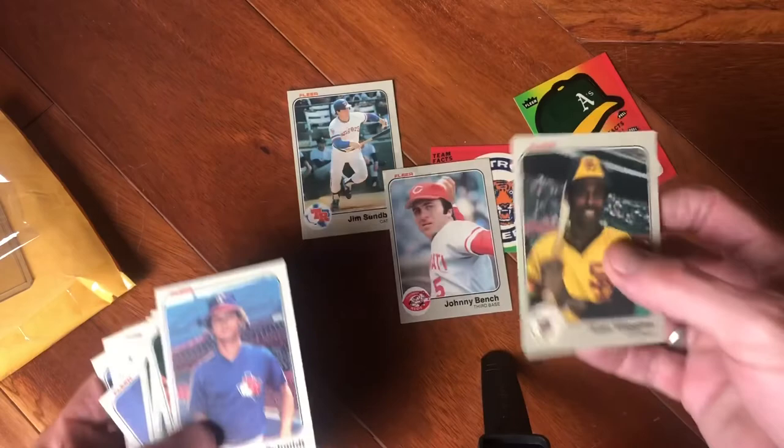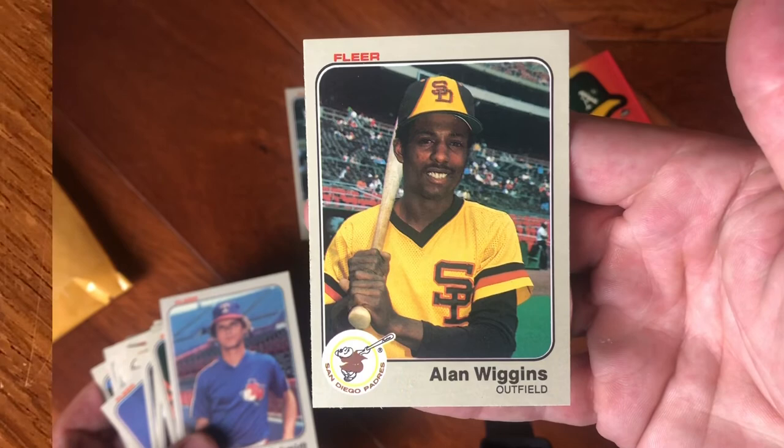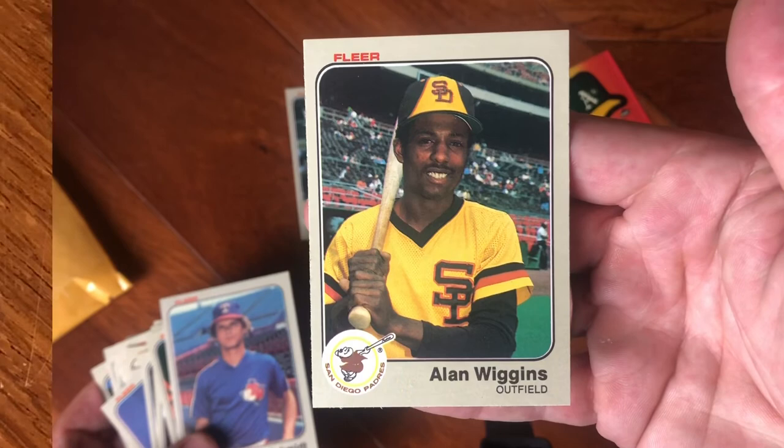I hope you liked it. R.I.P. to Alan Wiggins — we'll always remember him, a big part of the Padres legacy. Take care, I'll see you soon, peace. And here's the Goose — a 1-1 pitch, a one-hopper to Garvey to Wiggins and the play — now the National League — oh shucks, you can hide your smile that way.